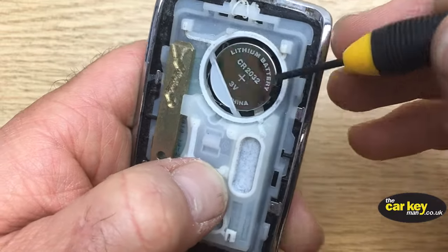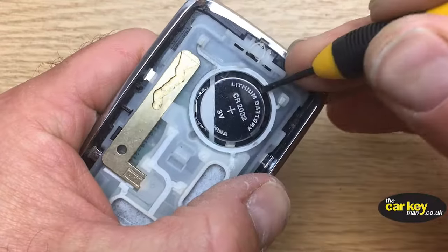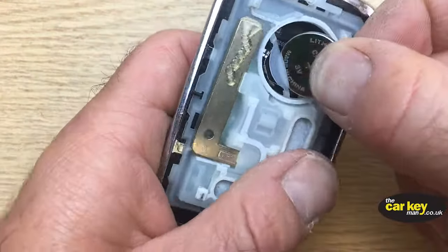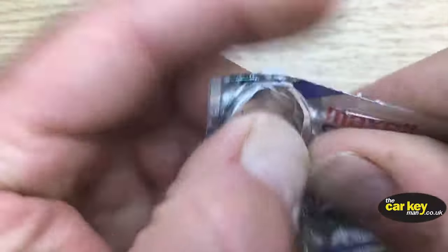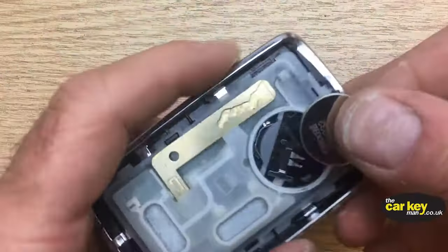The battery is held in by this piece here and a couple of tabs. You just need to put something under there and gently lever it out — it should just come out nice and easy.